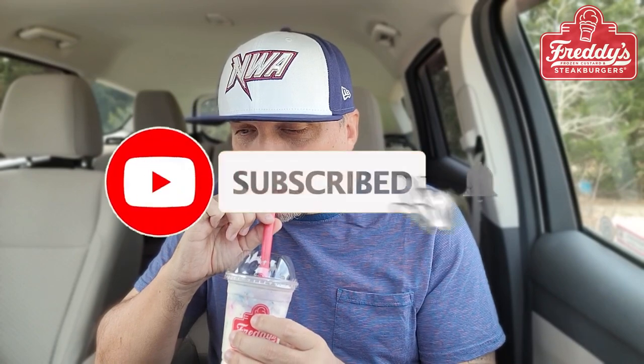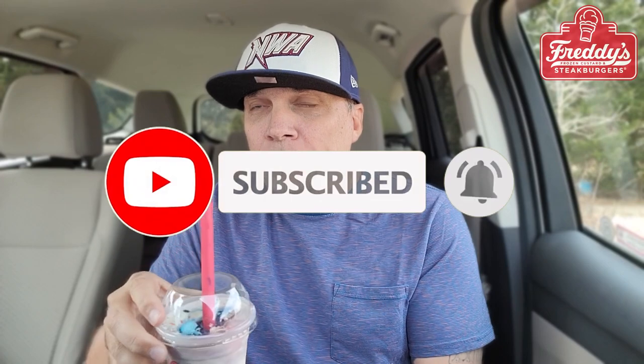Am I going to get any chunks? This is a thick shake. Here we go. That's good. Yeah, a lot of sprinkles going on inside the shake, on top of the shake. Doing the shake.